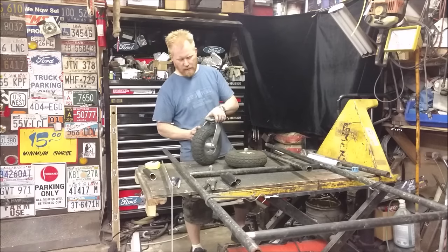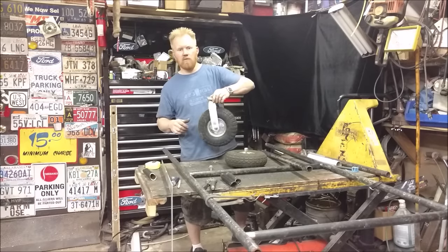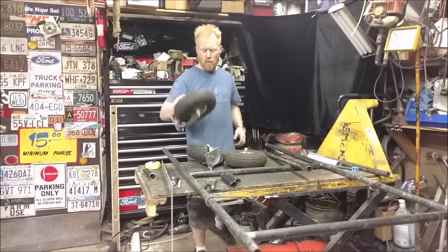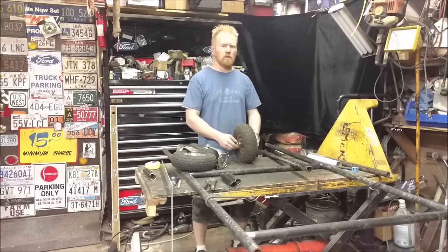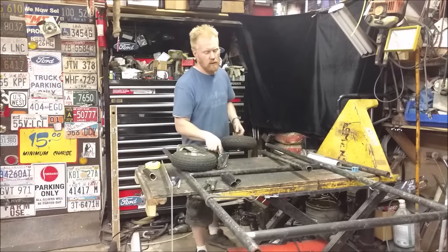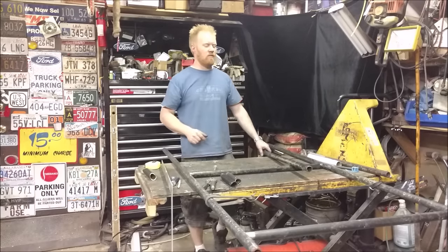I already have these pneumatic caster wheels that I picked up years ago and I haven't found a project for them, but now I have. These two will be on one side of the trailer and then there'll just be a fixed axle and fixed wheels on the other. So it's just a matter of making a frame and attaching wheels. I'm using a bunch of pipe because that's just what I have laying around — this is just kind of a random project.